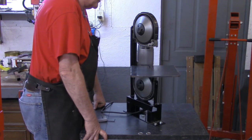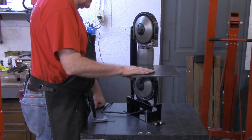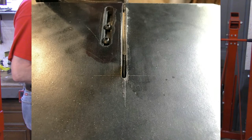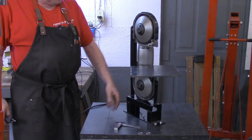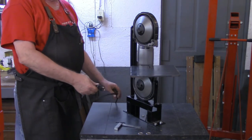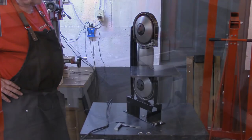Very seldom will you hear me use the term 'perfect' in my videos, but this came out about as close to perfect as anything I've done. The blade is dead in the middle of that eighth inch groove that we cut. Screws lined up good. The next thing I want to do is wire a switched receptacle for this cord that'll go up to my power outlet, and then we'll finalize this video.